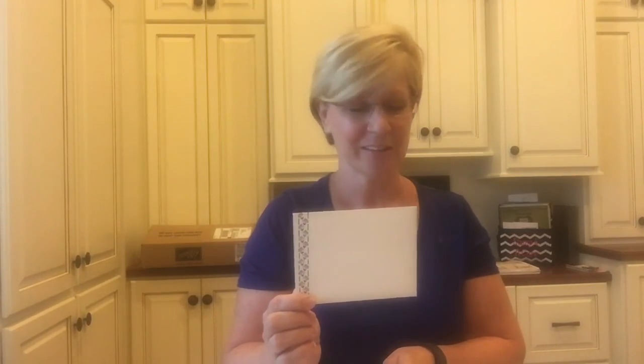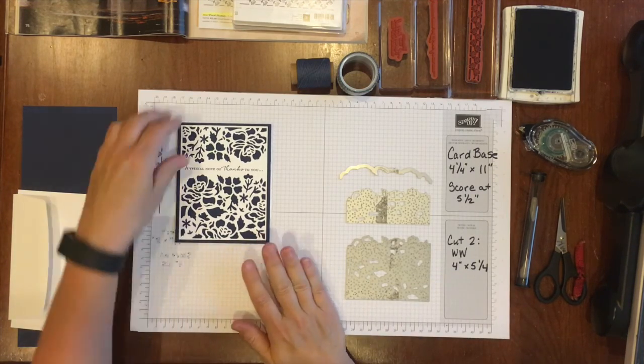Here is the basic card and I have two versions with slight differences. On this one I added a double bow using the Night of Navy Baker's Twine, also part of our suite. On this one I added five tiny basic rhinestones under the word 'thanks' to add some bling and make it stand out. I also pulled a stamp from the Floral Phrases stamp set to decorate the envelope. Okay, we're ready to get started making this beautiful thank-you card and coordinating envelope.